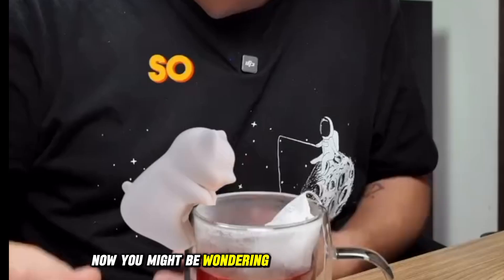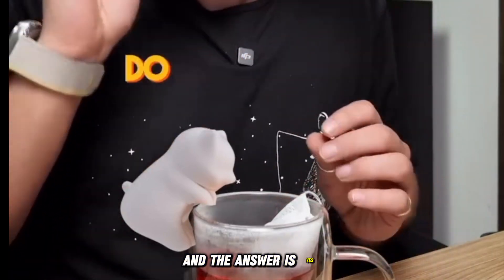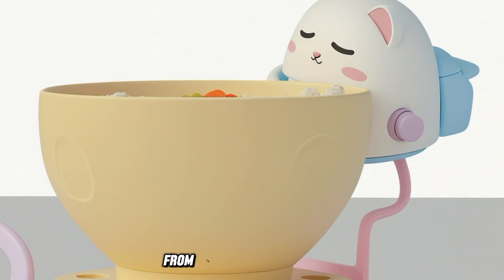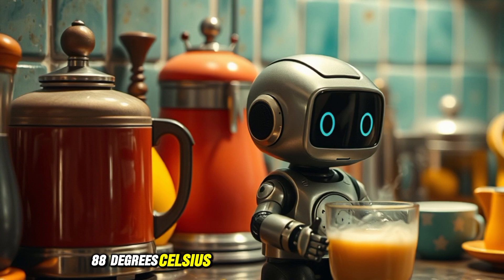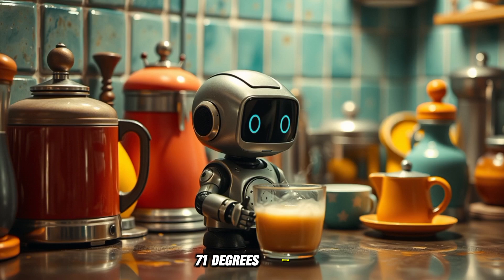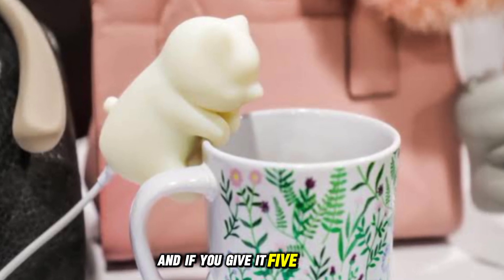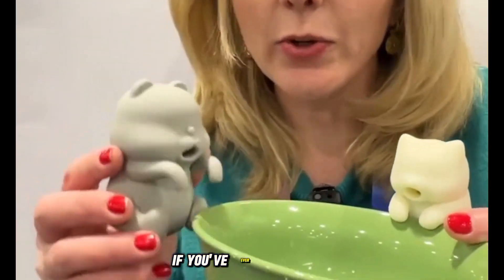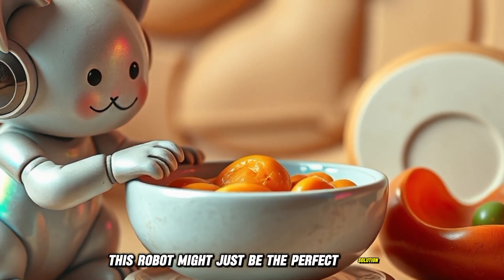Now you might be wondering, does it actually work? And the answer is yes. In just three minutes, it can cool your hot drink down from 190 degrees Fahrenheit (88 degrees Celsius) to about 160 degrees Fahrenheit (71 degrees Celsius). That's a pretty big drop in a short amount of time. And if you give it five minutes, it'll cool it even more. So if you've ever been stuck waiting for your coffee to cool down, this robot might just be the perfect solution.